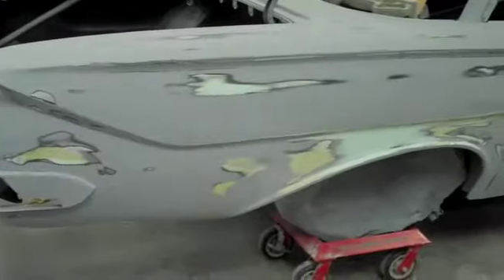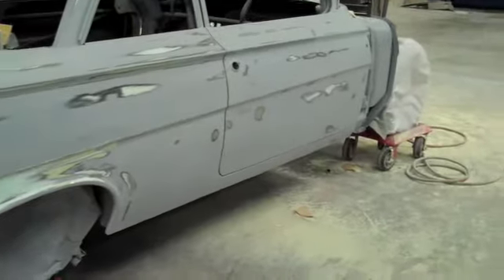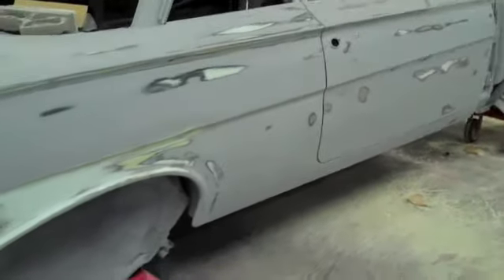Here we have all the sanding done. One more coat of primer and this baby's ready for paint. We'll just go take a look here and get up close — you can see how nice the body lines are here.